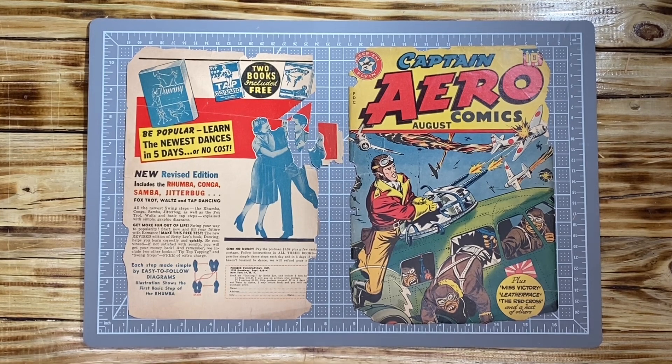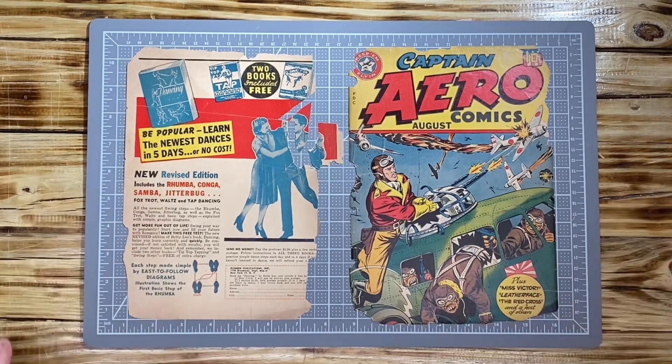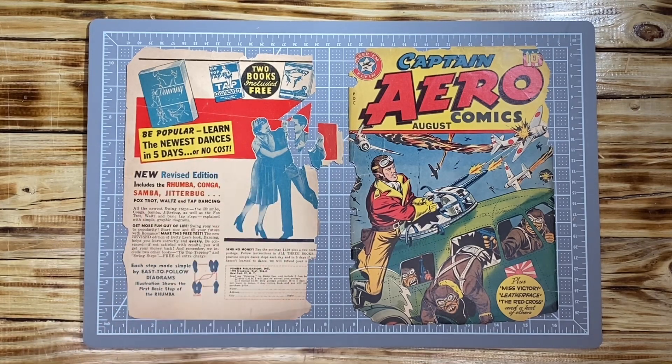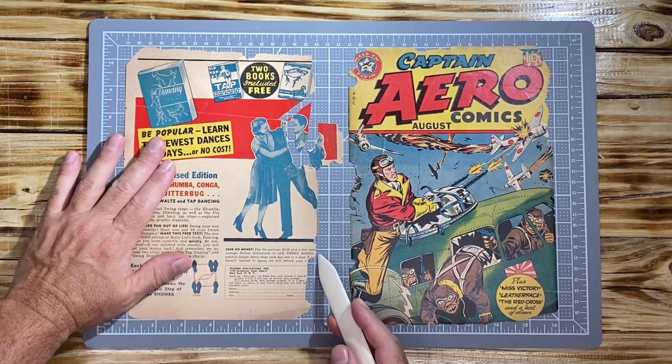Hello, YouTube. We are back for the second installment of Captain Ario. What I did was I removed all the pieces of interior cover that were flaked all around, and we are here with the cover — or at least the pieces of the cover — that we have to deal with.